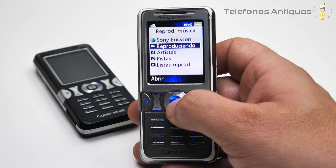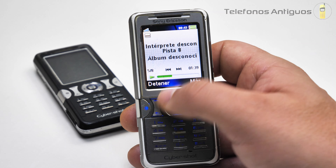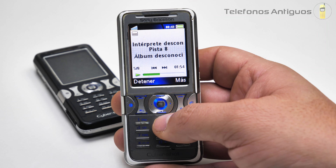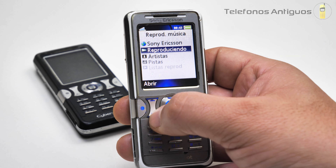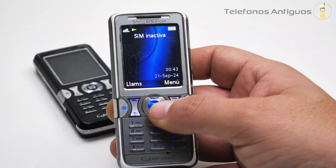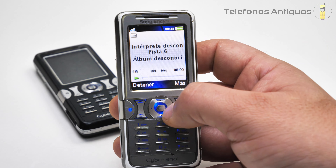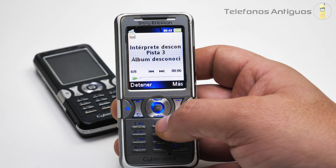Si llegamos a su reproductor de música, que es uno de los fuertes de este teléfono. Reproducir, ahí aparecería la foto supongo. Por el costado tenemos el volumen. Se escucha bastante bien este teléfono; no voy a decir que fuerte, pero se escucha buen sonido. Si me salgo del todo queda reproduciendo. Y con esta lo paramos también.